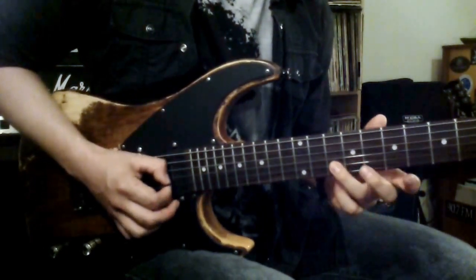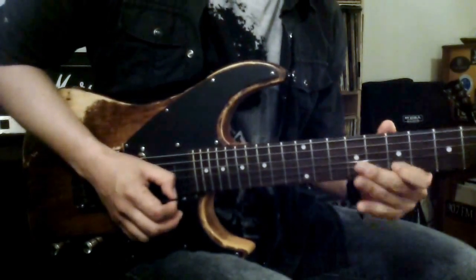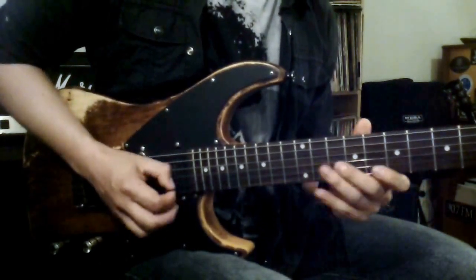Pattern two would be a downstroke on the A note, downstroke on B, hammer on a D, and pulling off back to B — sounds like this, all together.